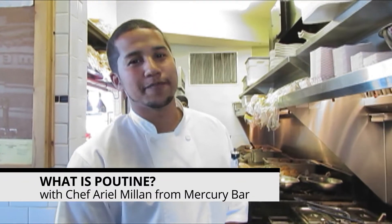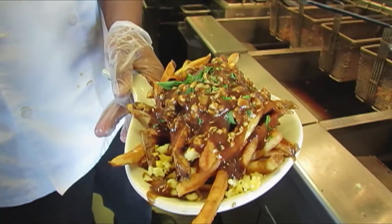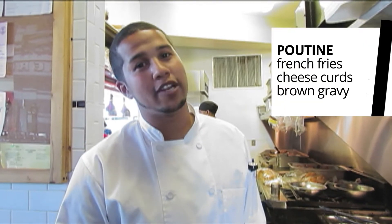Hi, I'm Chef Ariel from Mercury Bar. Basically what we're going to do is we're going to make some poutine. Poutine is basically a French-Canadian dish consisting of french fries, cheese curds, and brown gravy.